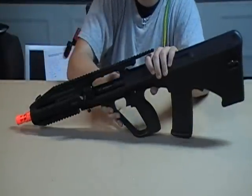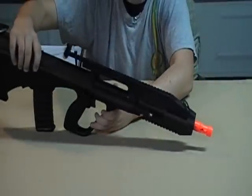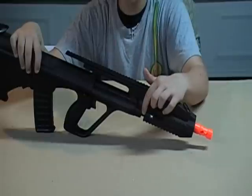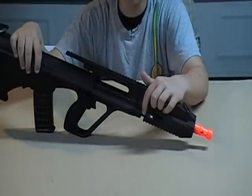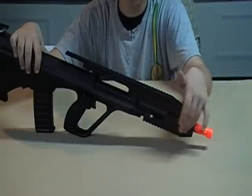The rail on the right side of the gun is shorter than the rail on the left side. I believe this is because of the gas release tube on the real weapon, and the designers at JG wanted the gun to be as close to the real thing as possible, so they made the rail on this side shorter.